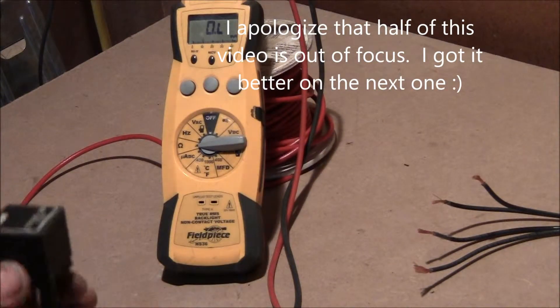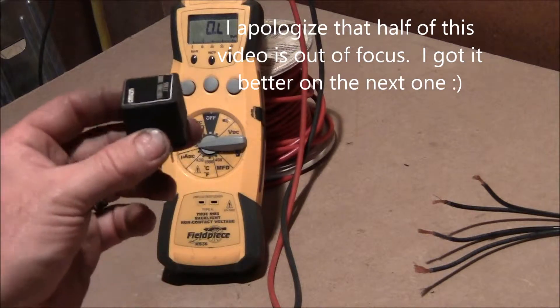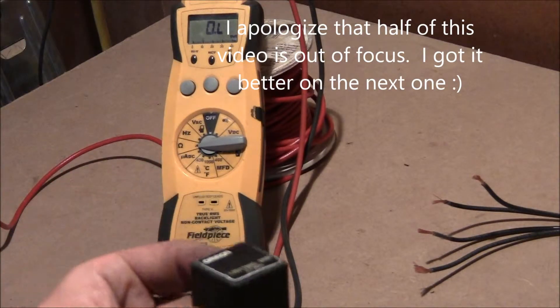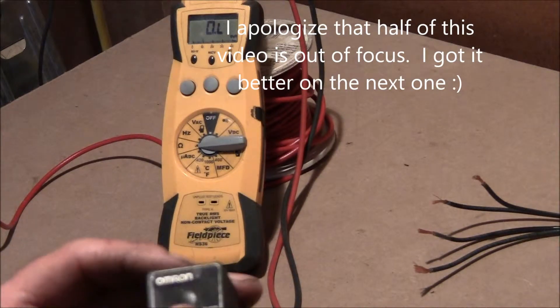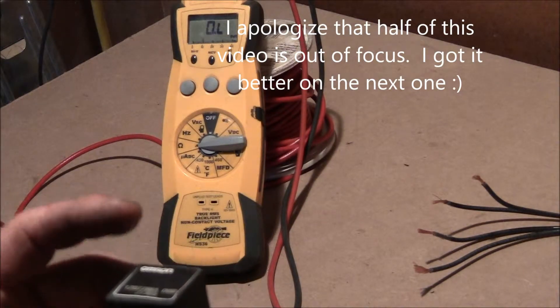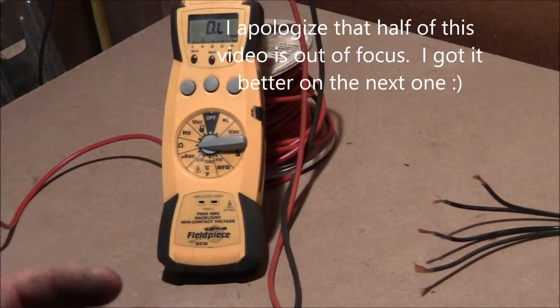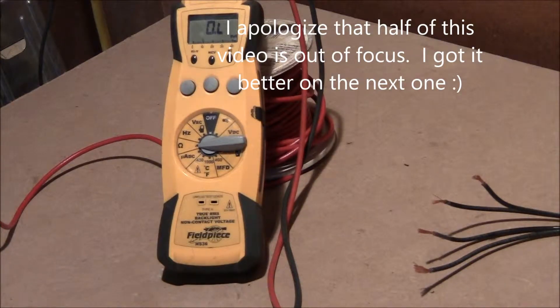On this video I want to go on from talking about the multimeter to actually using it in a real-life scenario. This is my fuel pump relay off of my 97 GMC Suburban. It's been doing some hard starting lately, and I thought I'd get into checking the fuel pressure and the fuel pump relay.